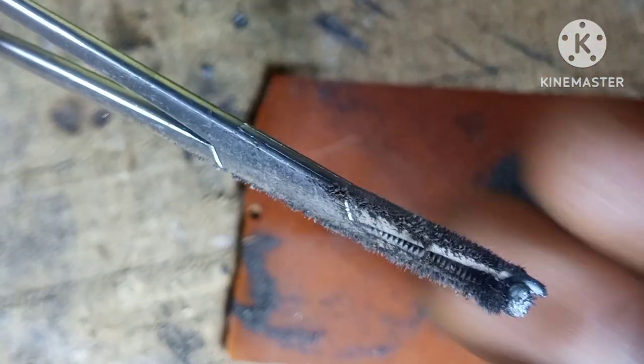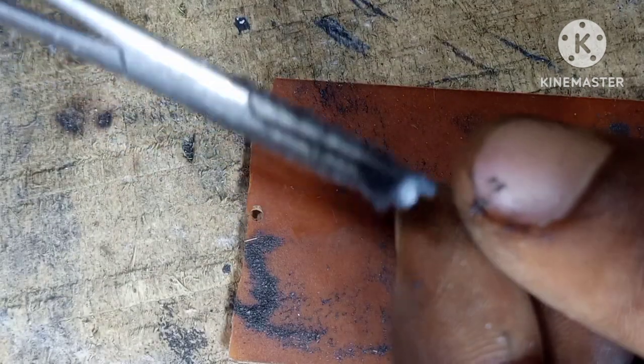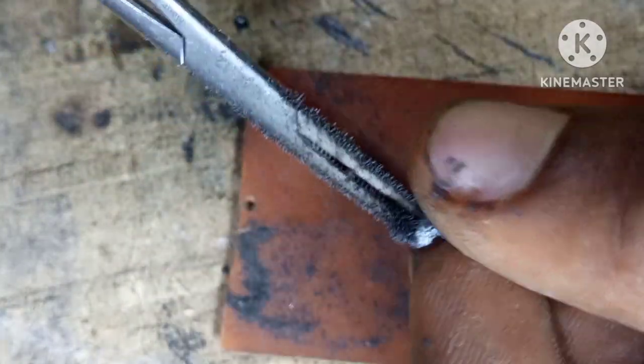That's another pull — whoa! Yeah, this is a bad weld. This is definitely the worst weld ever. Let's open that up — it's not strong at all.